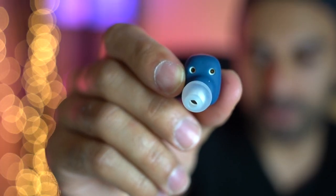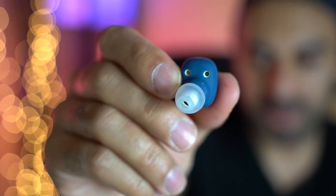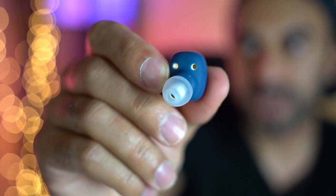These earbuds come with an official IP67 waterproof and dustproof rating, which means you can take them into a pool or out in the rain without any problems — they can be submerged up to one meter deep. Obviously I wouldn't recommend swimming with them as they may fall out. The blue earphones come with white silicone tips and three additional pairs in different sizes.